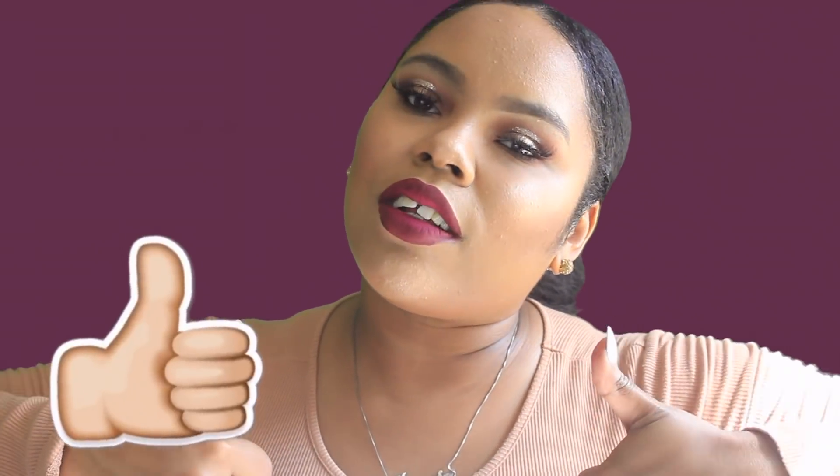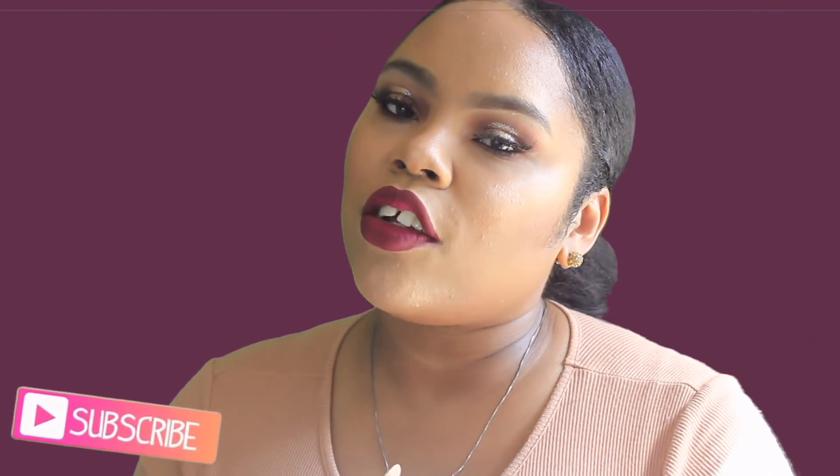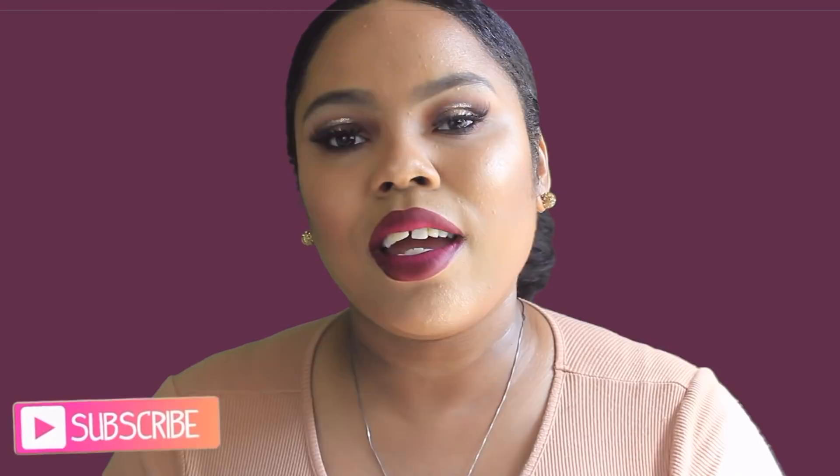Hey guys, what's up! Welcome back to the channel. Today we're going to be doing this glittery eye look. Before we jump into the video, be sure to give this video a thumbs up if you like it, subscribe to my channel for more videos, turn on your notifications so you don't miss any uploads from me. Let's go ahead and jump into the video.